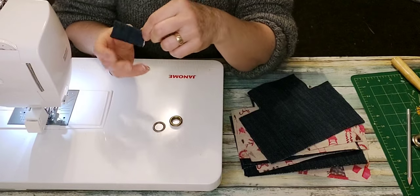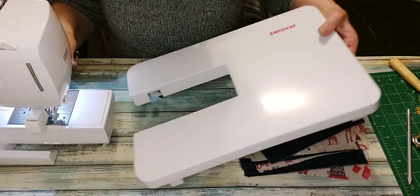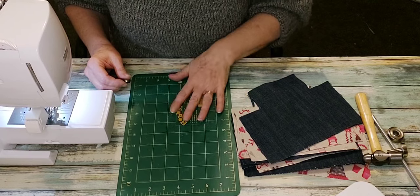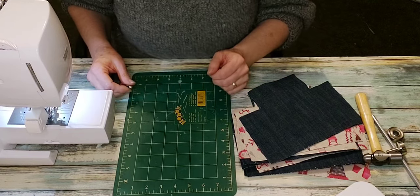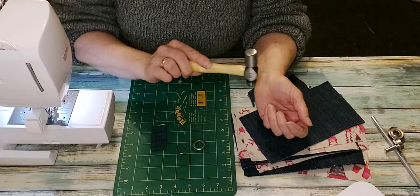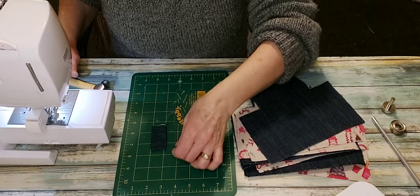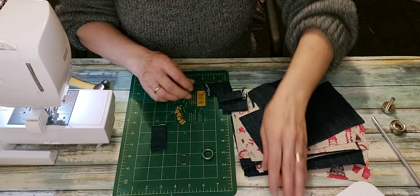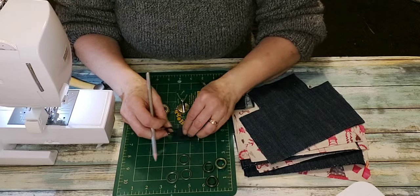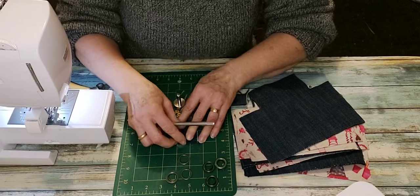This denim has a tendency to fray. Now it's time for the fun part — or the noisy part. I like to use an old hobby mat that's covered in bits of hot glue. I have a small hammer that I keep in my sewing room — you could just steal one from a toolbox. Now, you don't have to use a grommet. What you could also do if you want to hang it or run a strand of yarn through it is use a loop of fabric or webbing.